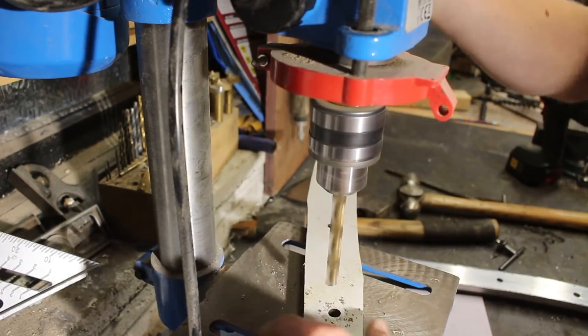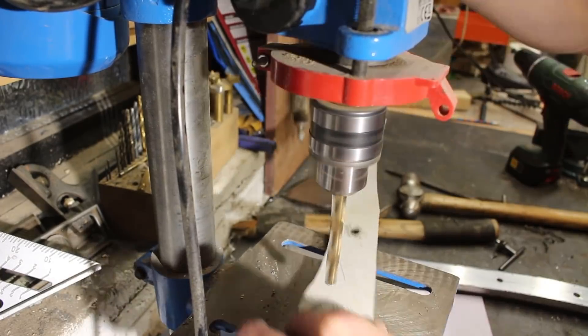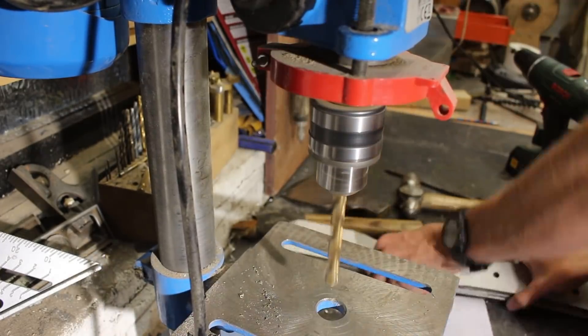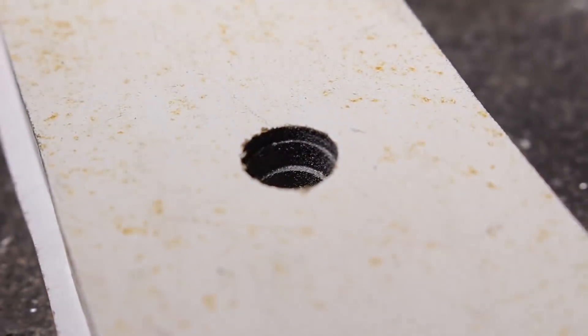I tapered out the tops of the holes in the phenolic plastic using a larger diameter drill bit so that as the holes get shallower they also get a little bit wider. This means that as I peen over the pins, they've got area to expand into, and it means they're definitely going to grip onto the metal very tightly.